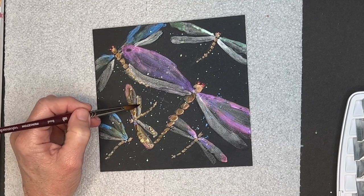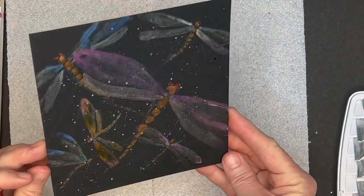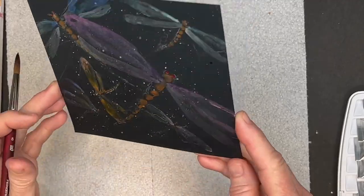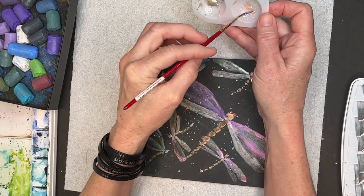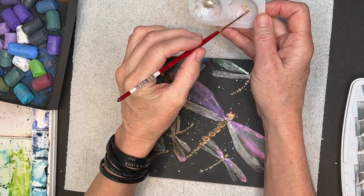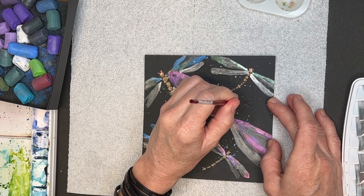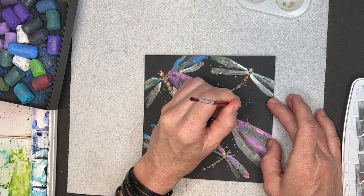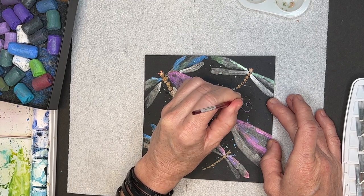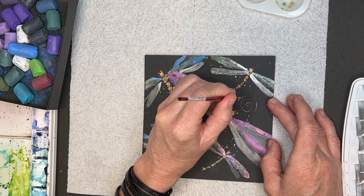I know a lot of you are very frugal — I still am — and some of you aren't in the financial position to buy a fifty-dollar watercolor set. You don't have to do this with metallic watercolors: get a piece of watercolor paper and use regular watercolors on white paper, or if you have black paper, use acrylic or pastel. The goal is to loosen up, be a kid again, and have some fun.